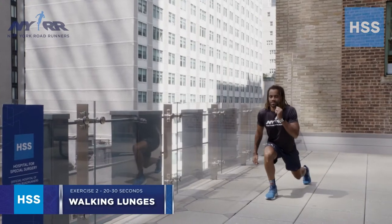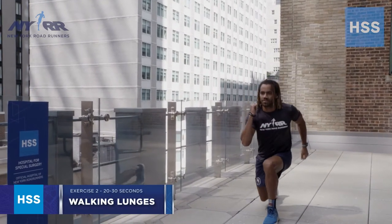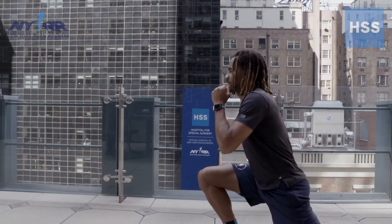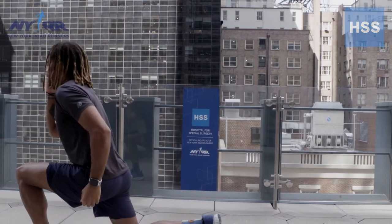Number two: walking lunges. A walking lunge is where you step forward with one leg, bringing the other knee almost down to the ground, but not specifically landing on the ground. You want to keep a nice upright posture and your back straight, not leaning forward at the waist, and you should feel this in your butt muscles.